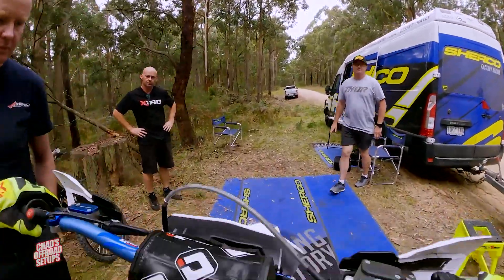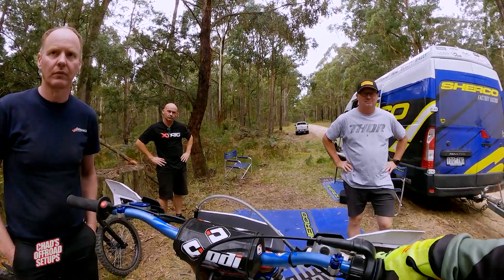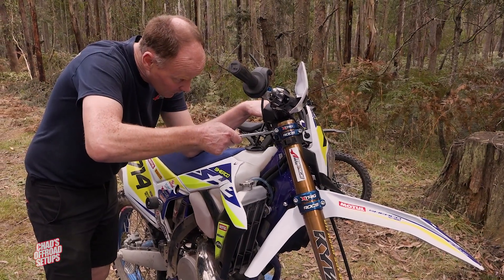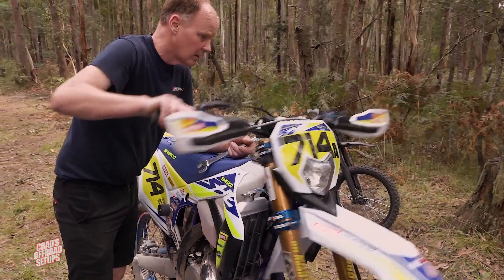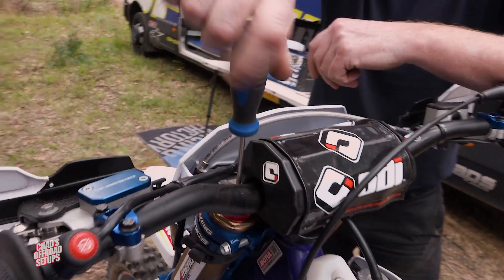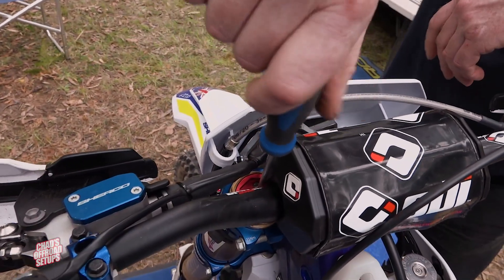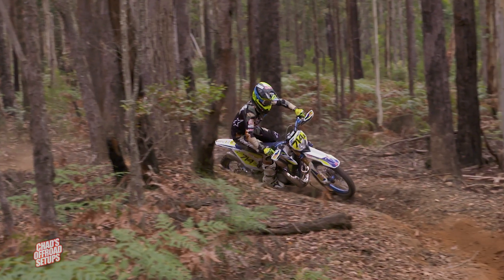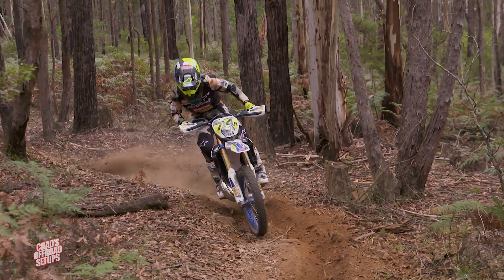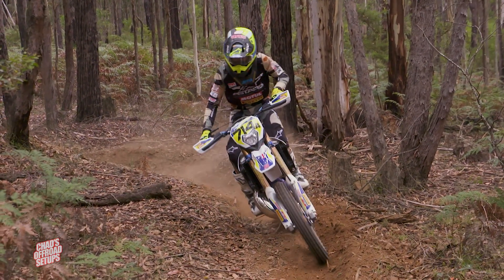Mid to top it's pretty good but the bottom end is real flat. Jonty's basically running what we do with the KYB suspension — SK fork seals, the Merge progressive inner chamber springs, the MX Tech low-stiction piston band. These forks have got Kashima coated outer tubes as well as DLC inner tubes, and the settings we've developed internally with the suspension just all lead to a package that works really well.